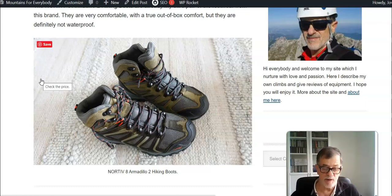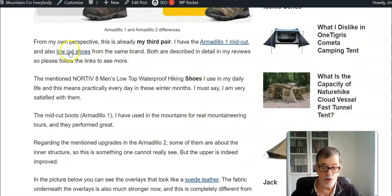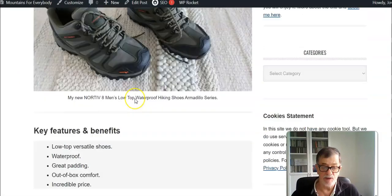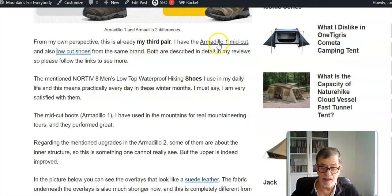I also have their shoes — these are low cut. I have a post here on the site where I have described them in detail, and all of them are built in the same style. This is the Armadillo 1 which I mentioned.